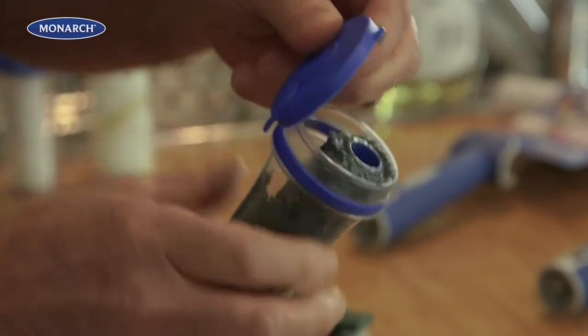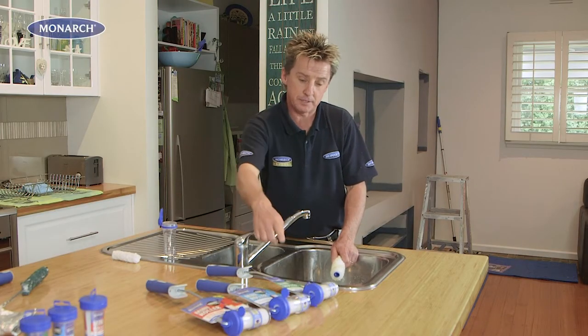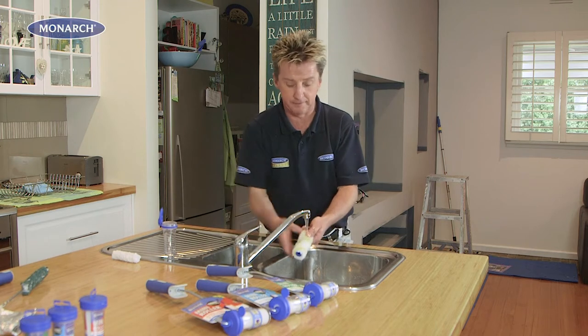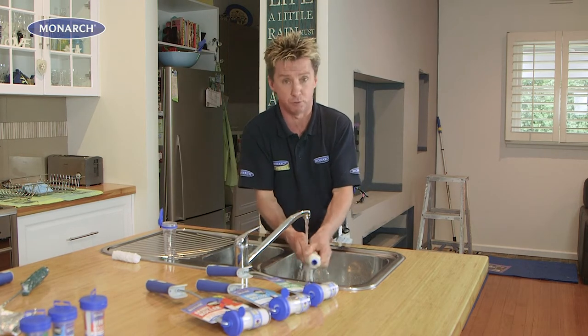When you buy a mini roller and frame, you'll notice a hole on the storage lid — simply seal it with the attached tab. They come in three different fabrics; this is the wall and ceiling roller I have here. But before we start painting, always remember to wash your roller before you start to get rid of any loose lint.